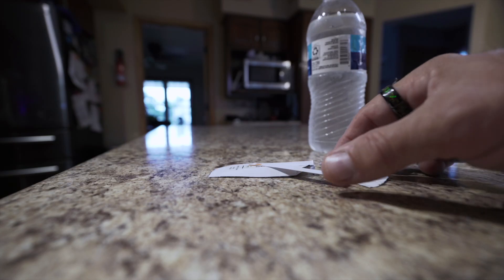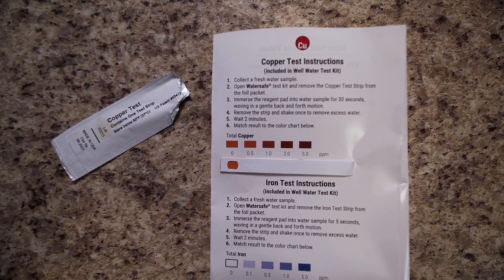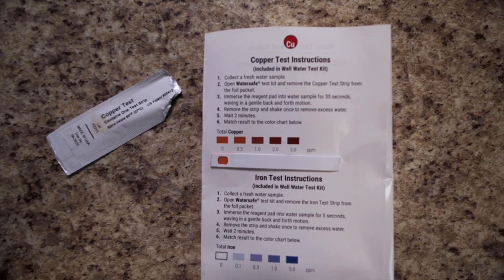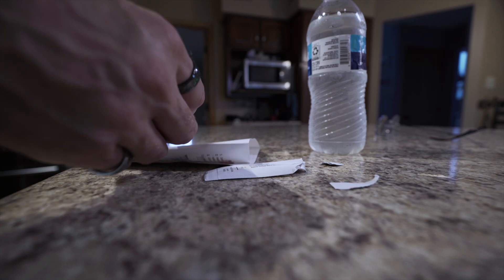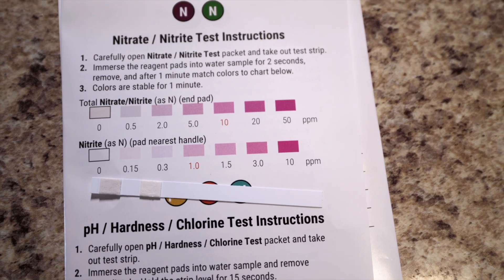It's been about two minutes, so we're going to read the results on this copper test. All we're going to do is match it up to the picture in the instruction book. It looks pretty light, so I'd say it's the lightest one — there is zero total copper in this water according to this test.